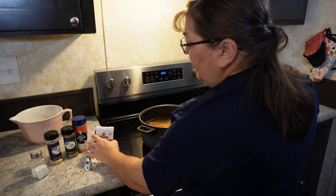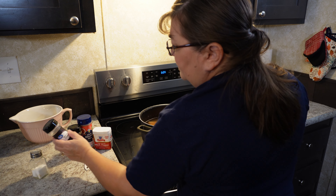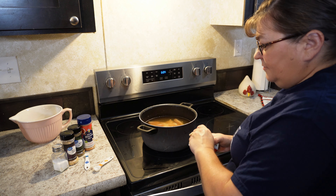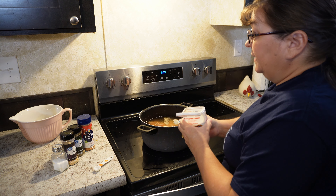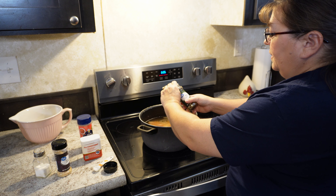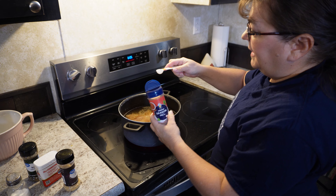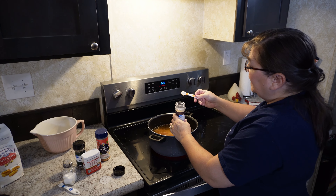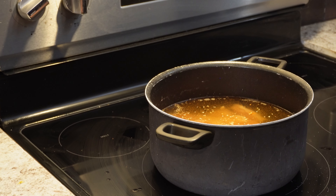We're going to be adding a few spices to our chicken and dumplings: black pepper, seasoning salt, a few basil leaves, minced onion, and regular salt. Add a fourth of a teaspoon of black pepper — you don't want too much, it'll make it too hot. Then a fourth of a teaspoon of regular salt, a fourth of a teaspoon of basil leaves, half a teaspoon of seasoning salt, and about half a teaspoon of minced onion or a little less. Don't forget to turn your stove on. Leave this on medium heat, let it come to a boil, and cook the chicken until it's done — usually about 20 minutes.